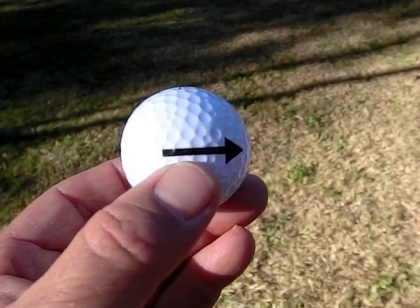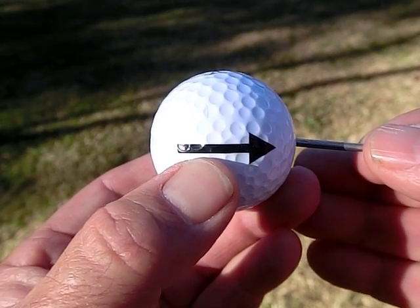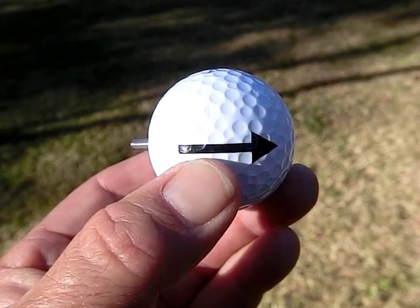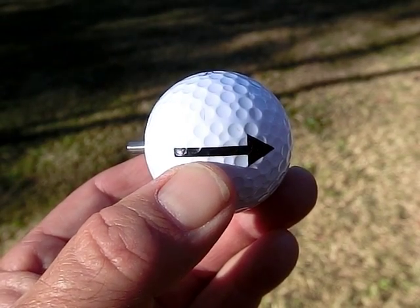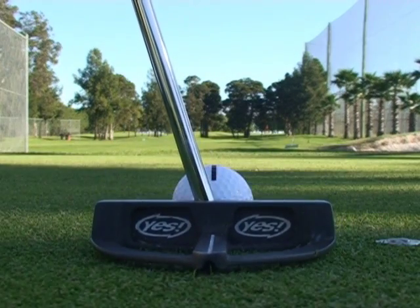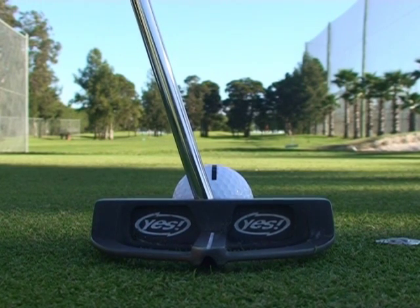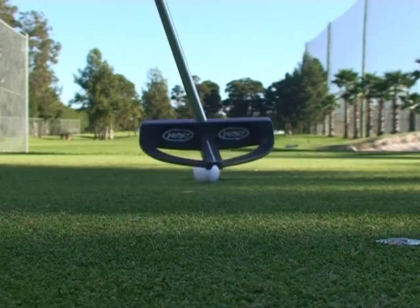To reload the Pinball, use a small piece of wire to re-expose the pin. The Pinball is now ready to fire again.